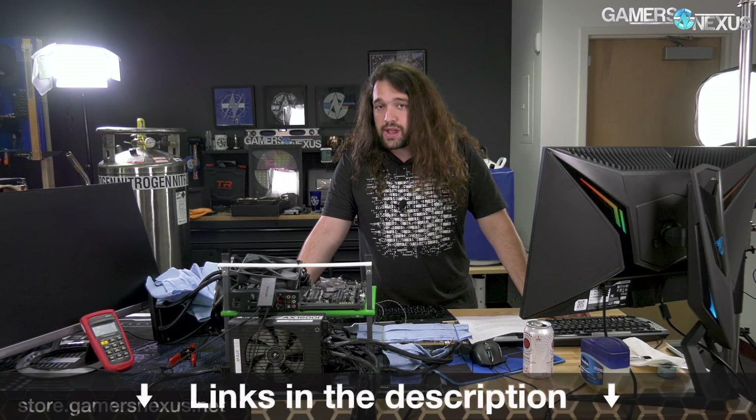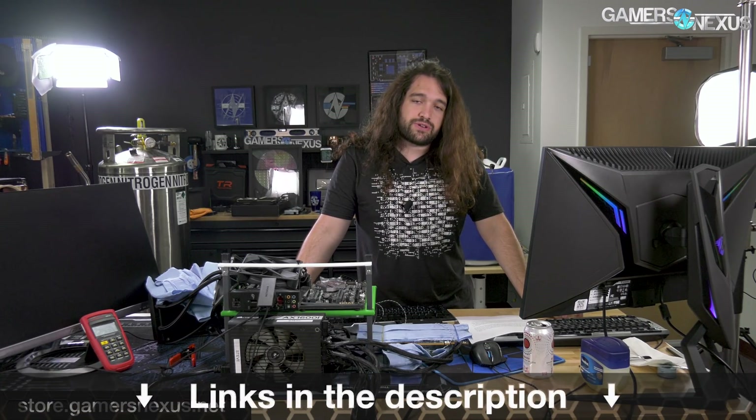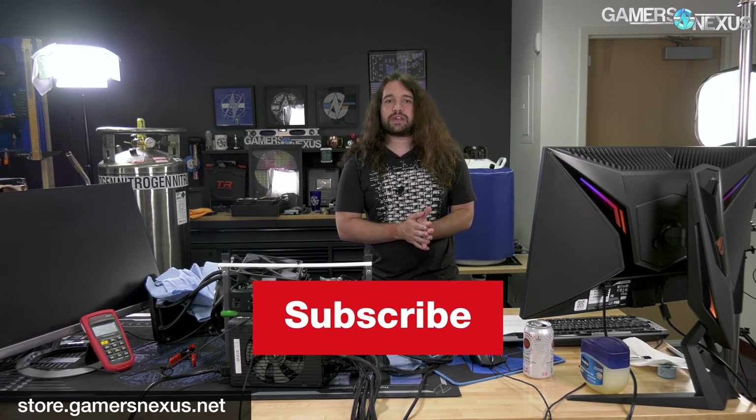Check back for more. Otherwise, you can go to store.gamernexus.net to support us directly. We sold out of the foil wireframe shirt during the stream, but we still have mod mats and toolkits there, or patreon.com/gamersnexus. Thanks for watching — I'll see you all next time.